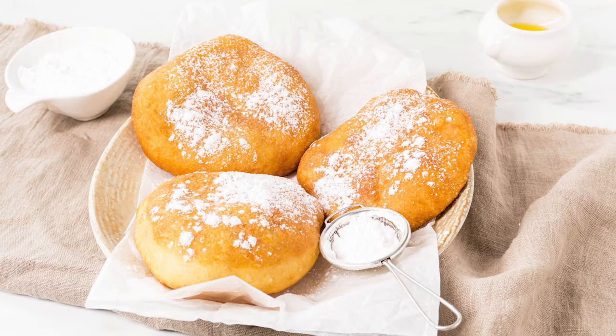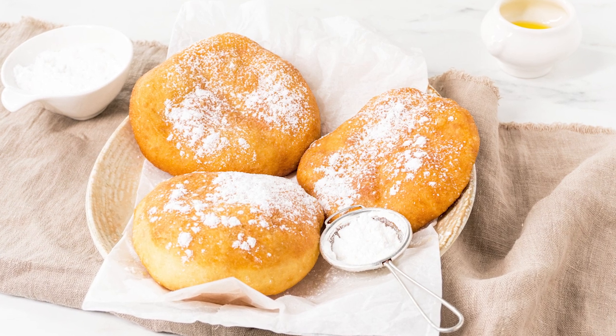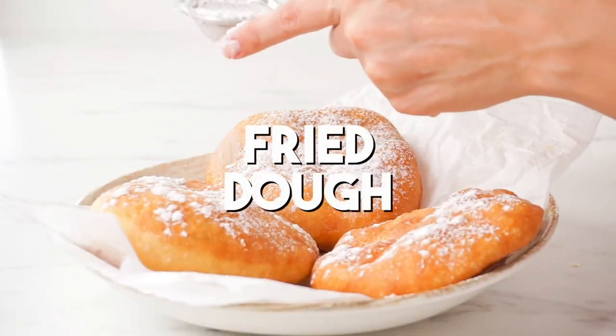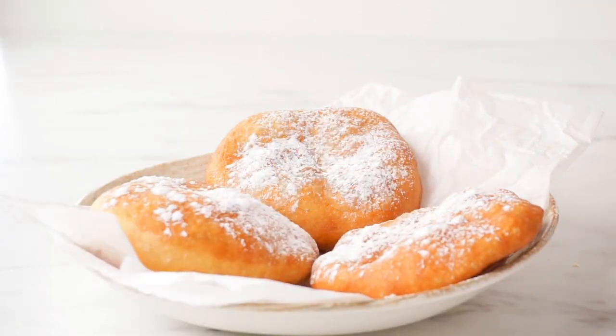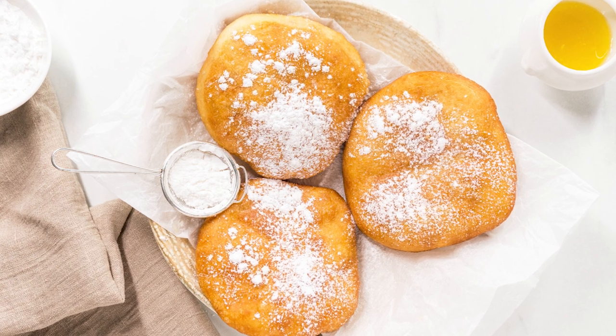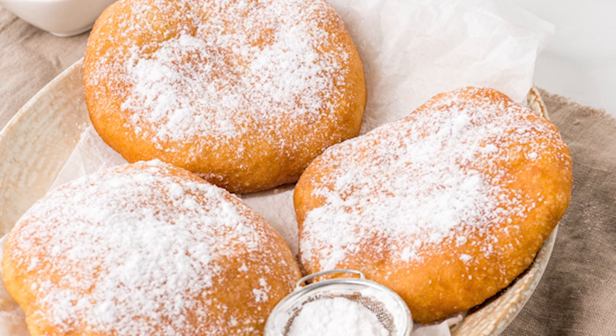Hi there, I'm G and welcome to Cozy Meal Studios. Today we have a delectable treat that will transport you to a realm of pure delight: the irresistible charm of warm, powdered sugar dusted fried dough. Imagine the sheer pleasure of sinking your teeth into a golden masterpiece coated with a delicate blanket of powdered sugar.